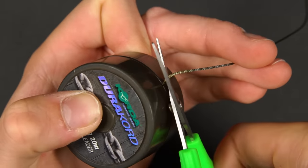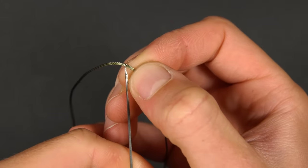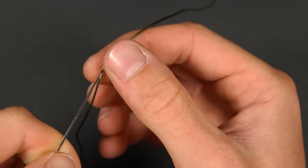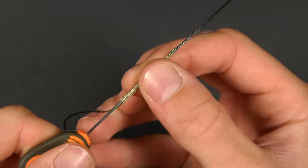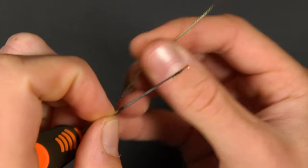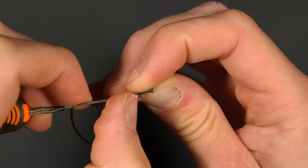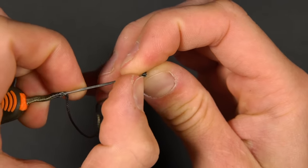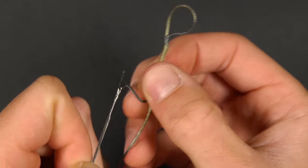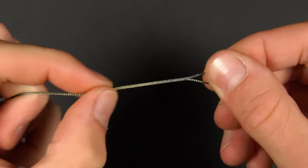Cut off your chosen length of leader material — we normally use around a metre. Take your splicing needle and pierce the fibres of the leader around 5 inches from one end, then thread it through the core of the leader material. Exit the needle leaving a tag end of around 3 inches. Hook the needle onto the end of the leader, close the latch, and then pull it back through the core of the leader until it comes back out through the first hole. Cut the tag end as close as you can and pull the loop tight.